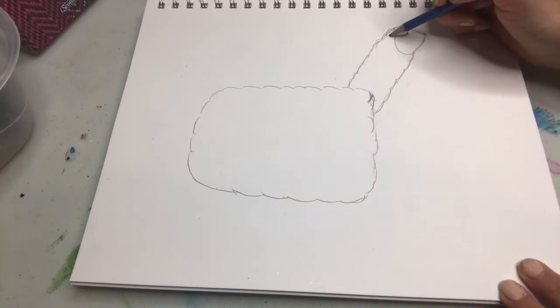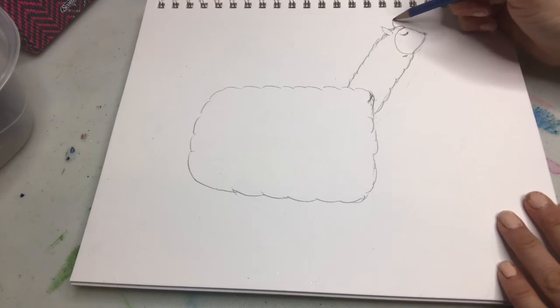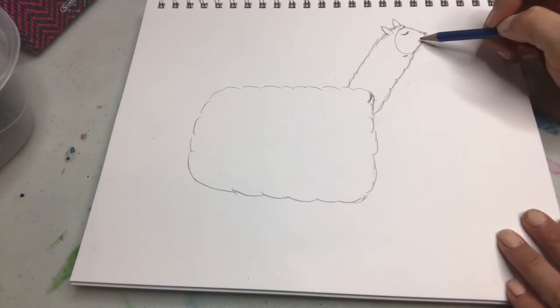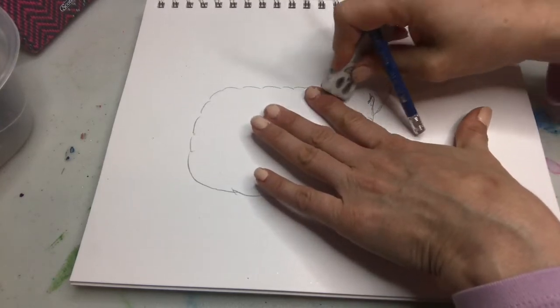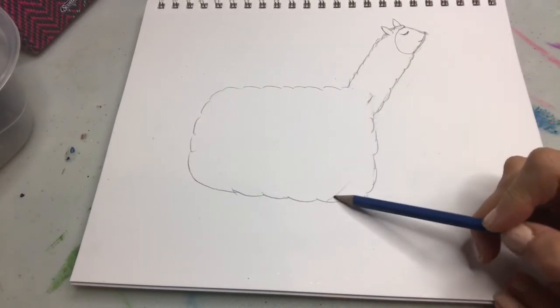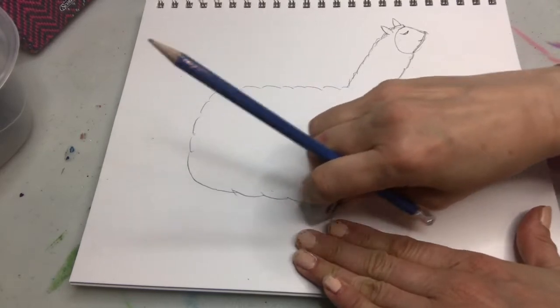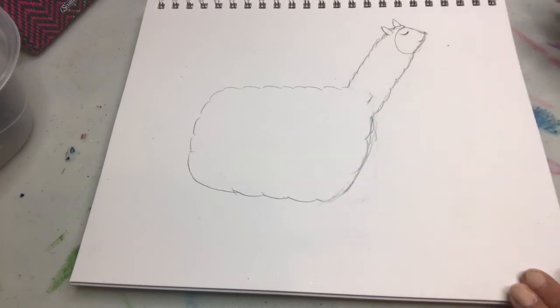Then we're gonna make some ears — llamas have these pointy ears. One ear's in front, so we erase this part, and one ear's on the other side. We can give him a little smile too, why not? We're gonna erase this part here so it looks like it's attached to the body, and this part of the body we're just gonna cut off as well so it's a little bit more rounded. I should have told you in the beginning not to press too hard so you can erase easily. I'm drawing in just my sketchbook — paper is really nice to draw on.